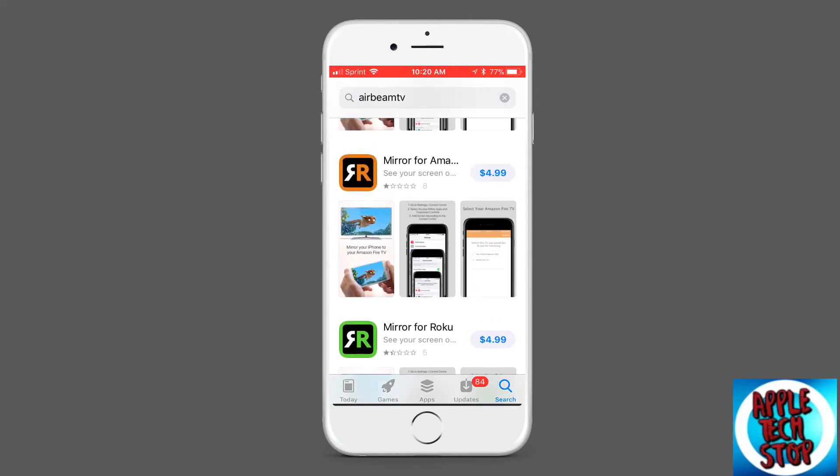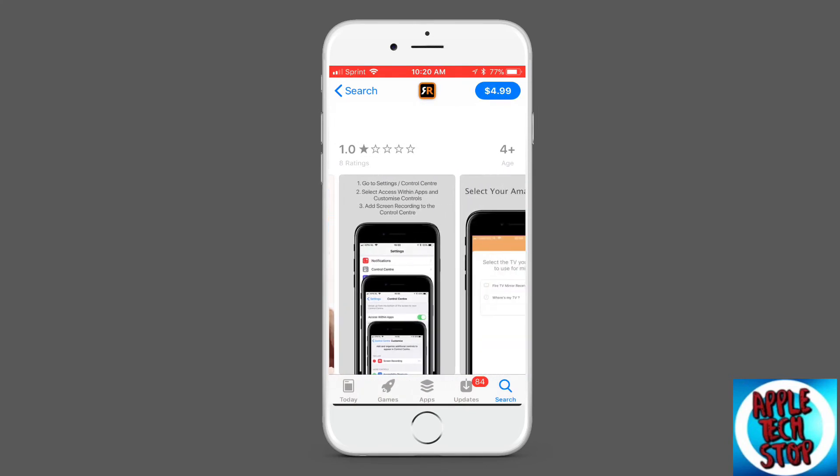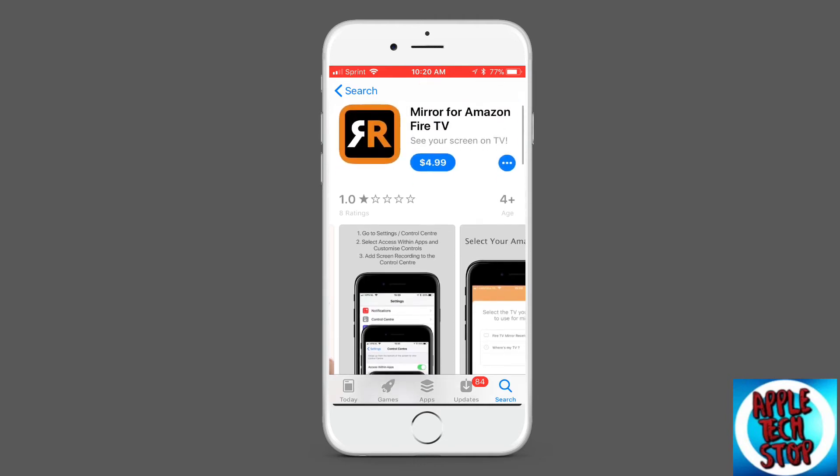Basically, whatever TV you have, you get the app, download it, and then you can mirror it from your iPhone directly to your TV. So if you don't have Apple TV — because with Apple TV you just AirPlay it — this is like an app for your TV.